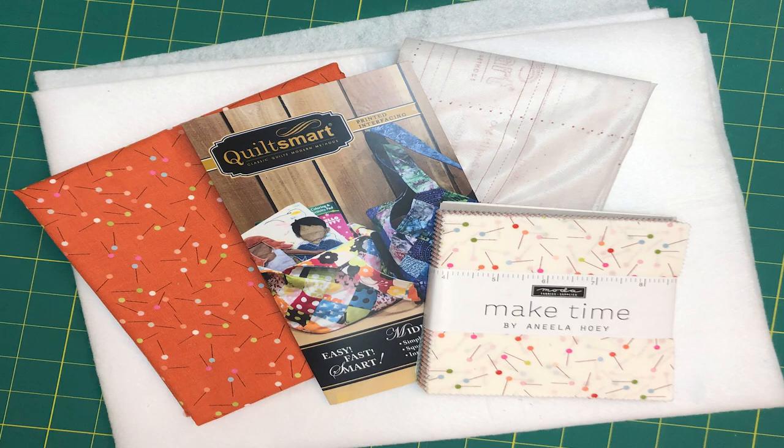Here are the supplies you'll need to make your midi bag. First, your pattern comes with enough foundation to make two bags. You'll also need fabric for the lining, fusible fleece, fabric for your two and a half inch squares — I used a charm pack — matching or contrasting thread, and an applique pressing sheet.